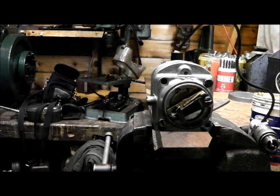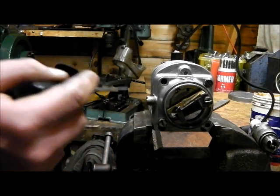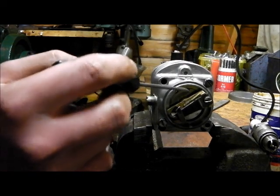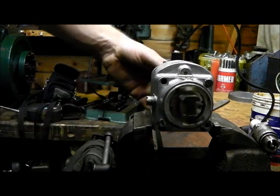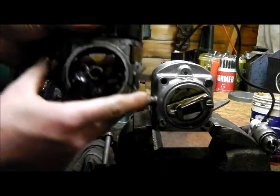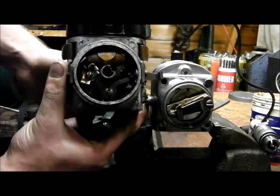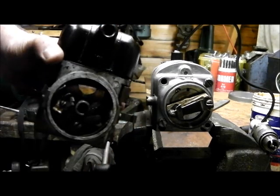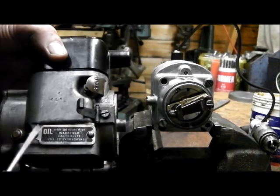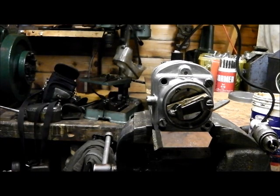This type of mag has a rotating coil and a condenser, and it has a stationary magnet. It also has rotating points and a stationary cam — you can see the cam lobes there and there. This is a Wiko series, and the principle is the same, but you have a rotating cam and stationary points. There's a condenser and the coil is inside this cover, stationary, and the magnet rotates.